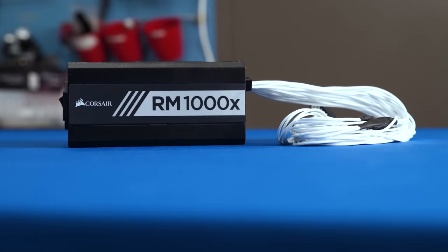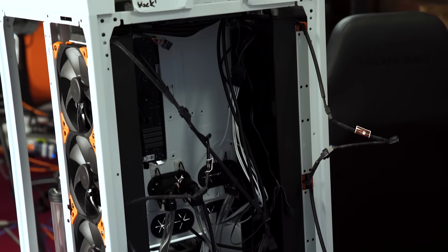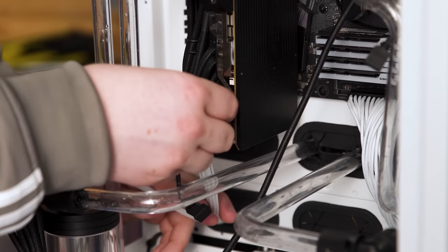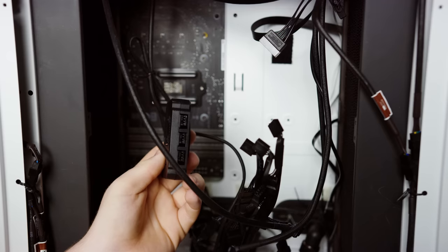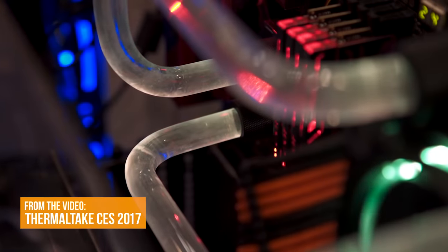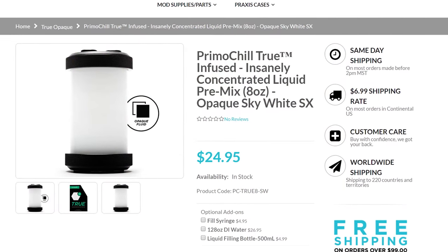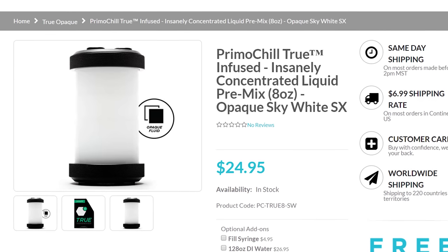Finally, cable management. Even with sexy CableMod cables, running the wires for every individual fitting around the back was a challenge to say the least. But it's actually coming together quite nicely — all of the fittings conveniently plug into a single controller, giving the tubes a really pleasing glow that should be made even more impressive once Primochill's opaque white coolant concentrate is added.